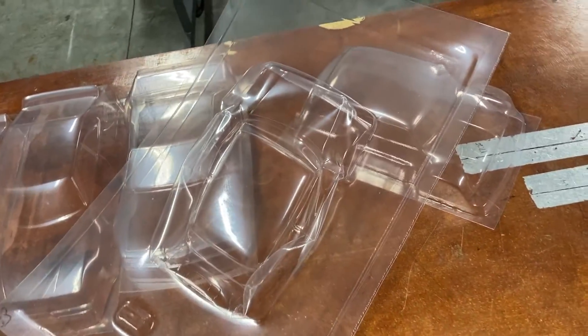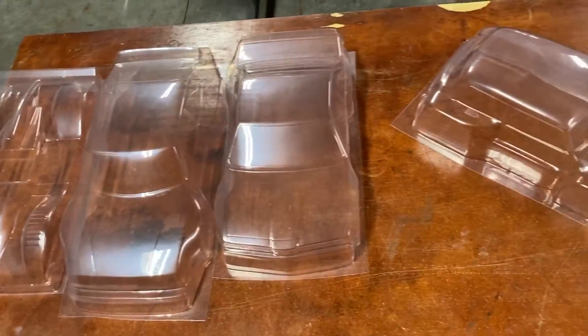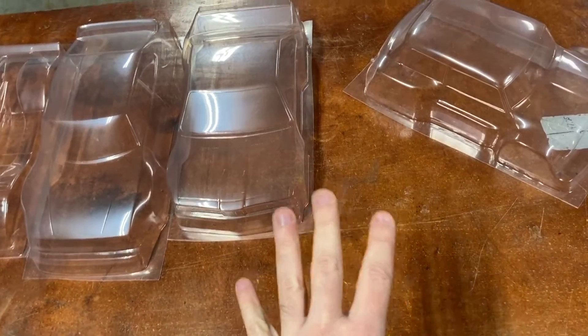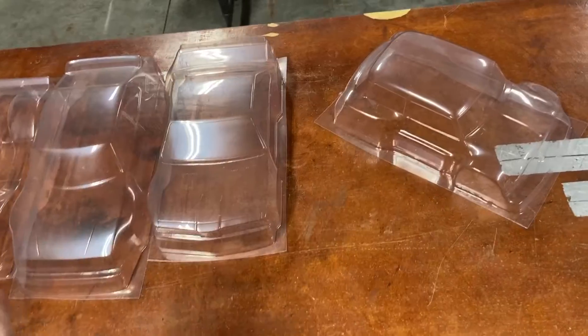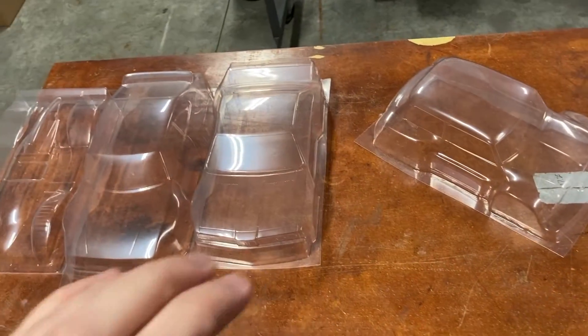I should mention this video has got more stuff coming up — there are four more bodies because we've got four more. I'm putting this segment before the others are really done, but they're all getting their window masks done at the exact same time. The same group of stuff is being cut out on the vinyl cutter to get the window masks all sorted out.